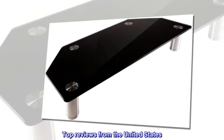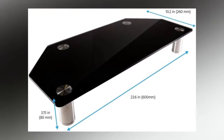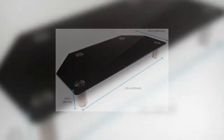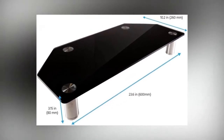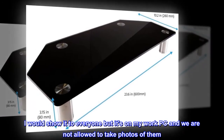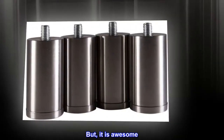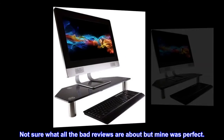Top Reviews from the United States. Great product for a great discount. I really liked the product. I would show it to everyone, but it's on my work PC and we are not allowed to take photos of them. But it is awesome. Not sure what all the bad reviews are about, but mine was perfect.